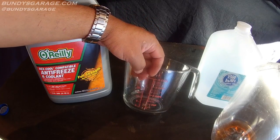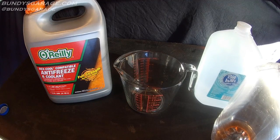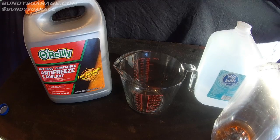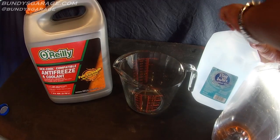I have a large measuring cup here that holds four cups. There are 16 cups in a gallon — cut that in half and that's eight cups. So you need eight cups of water and eight cups of antifreeze.